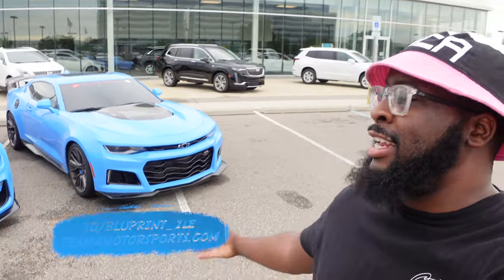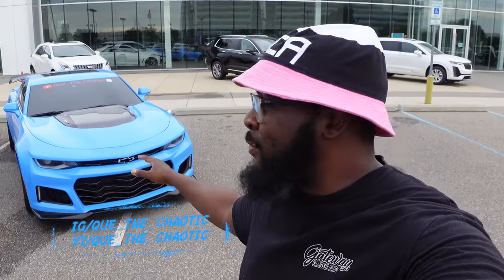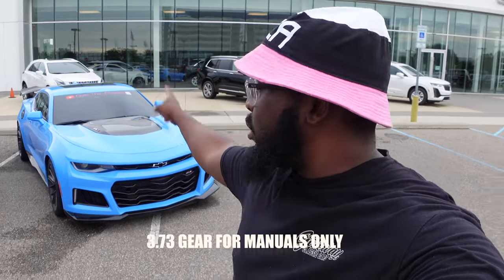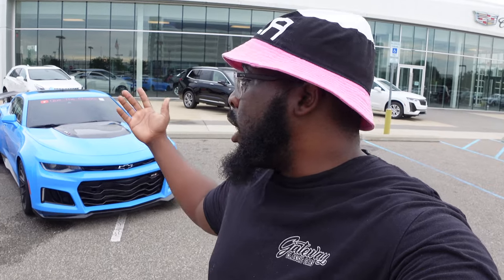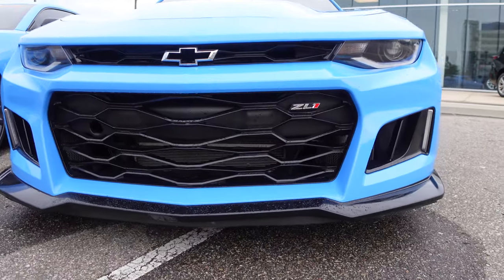Welcome back to the channel. Today behind me we've got the SS1LE and the ZL1. Major shout out to Cute and Chaotic for letting me use his ZL1 for this comparison video. We're going to compare the differences between the ZL1 and the SS1LE. They're pretty much the same car underneath — same rear diff, same 3.73 gear ratio, same bushings. Underneath they're identically the same, except for the engine: the ZL1 has the supercharged LT4 and the SS has a naturally aspirated LT1.